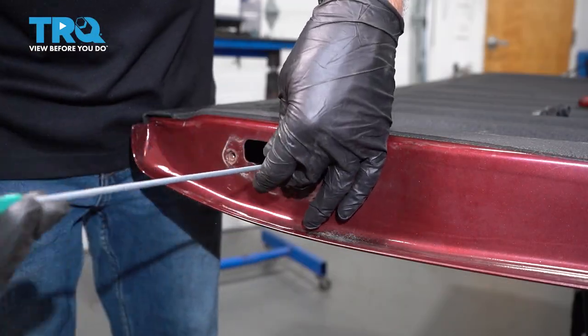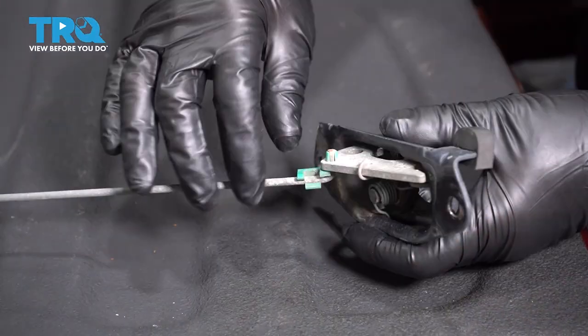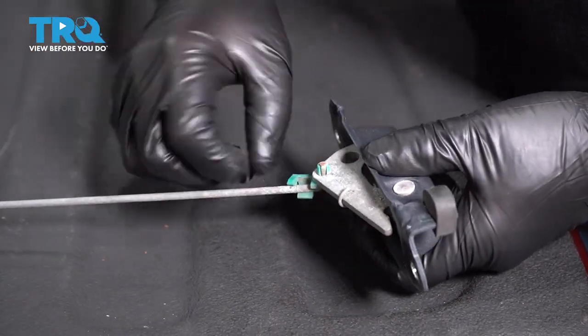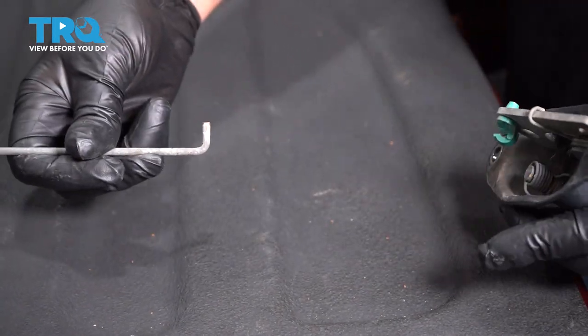Now grab the latch and slide the rod right out just like that. I'm going to take the rod off. Just slide this lever to the side just like that, and then separate the two parts.